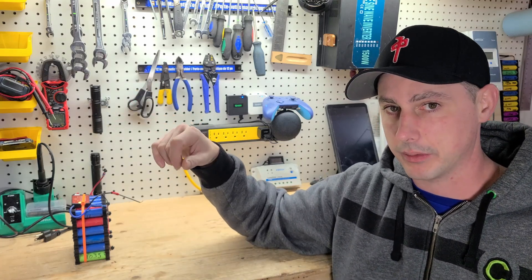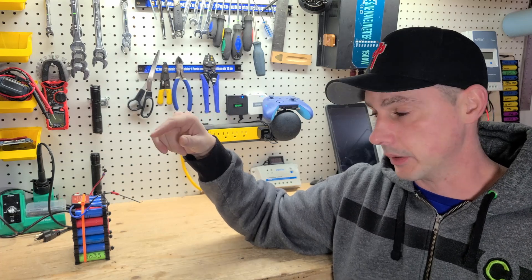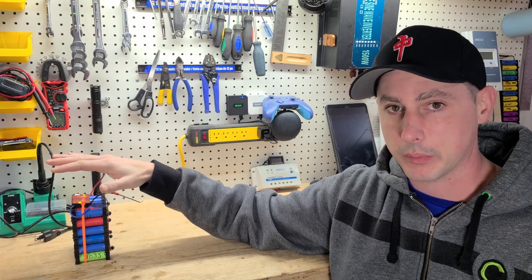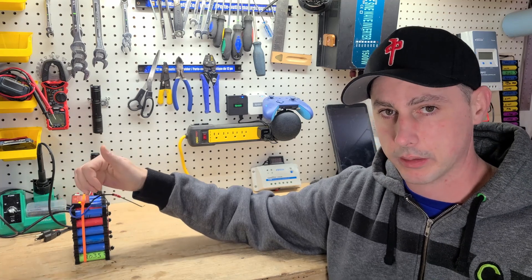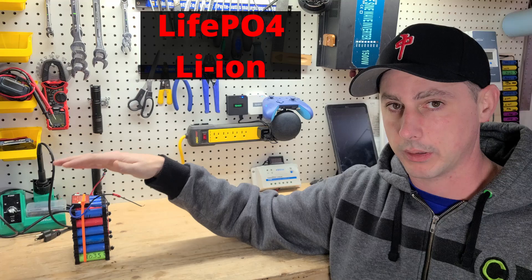I have a follow-up video for my drill battery video I previously did, talking about storage and discharge temperature. Now we're going to talk about motorcycle batteries, marine batteries, and camper batteries if you're using lithium iron or lithium ion.